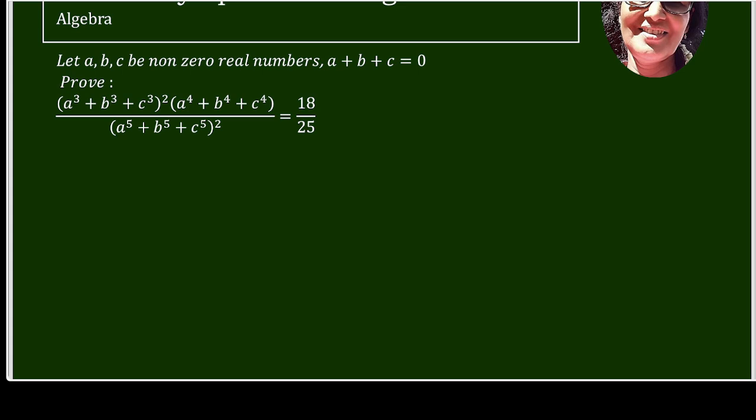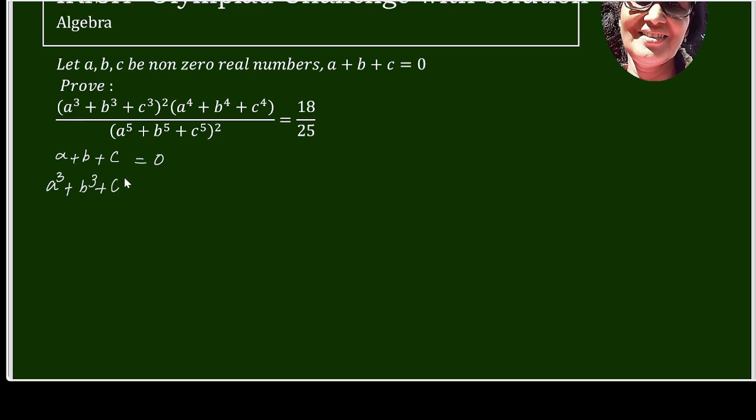So let us start from A plus B plus C equals 0. We will get the value of A³ plus B³ plus C³ minus 3ABC equals 0, because A plus B plus C equals 0. Therefore A³ plus B³ plus C³ equals 3ABC.